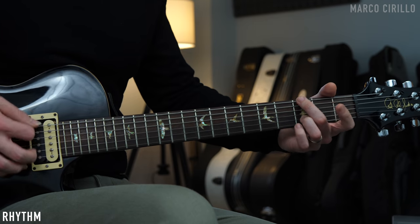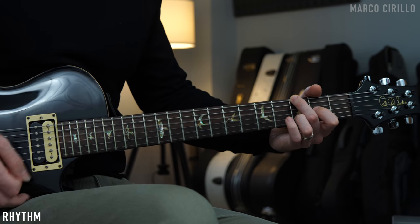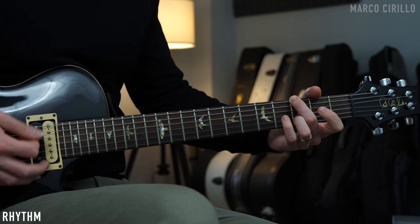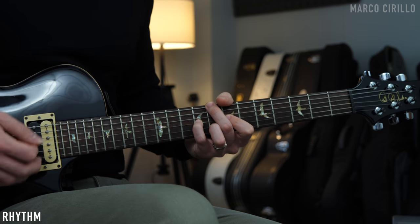First step, just familiarize yourself with these beautiful chords. Rhythmic-wise, we are in six-eighths, so we have six counts per measure, and we're going to have to play the chords like this: one, two, three, and four, five, six.